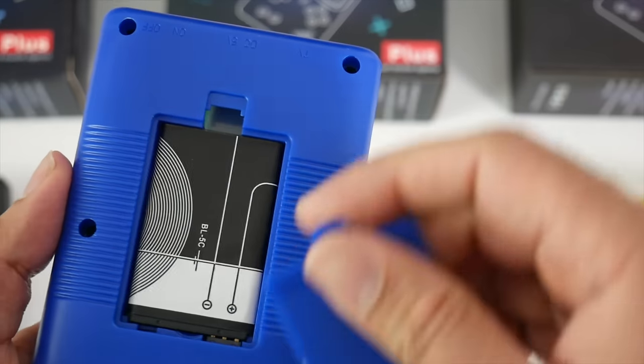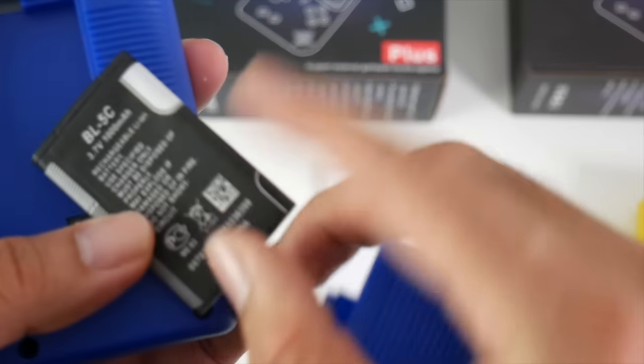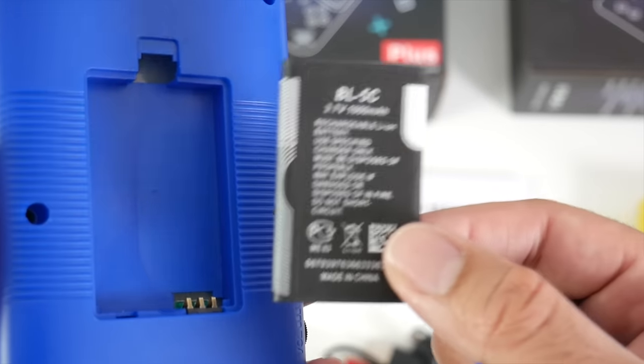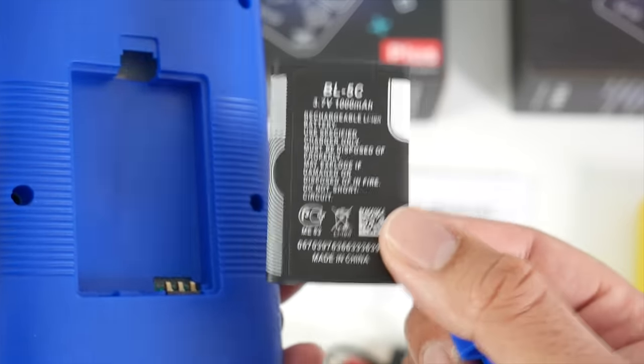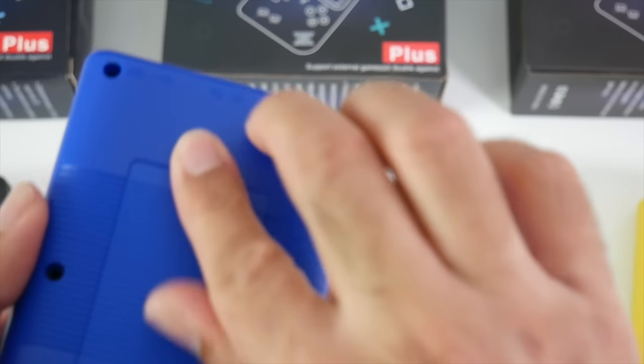On the back we have a battery. This is a 1000mAh battery and it is removable. The model number is BL5C 1000mAh, which will take 1 hour to fully charge and will give you an amazing 6 hours of retro gaming.